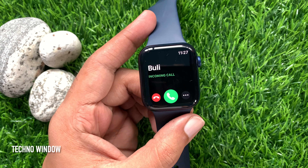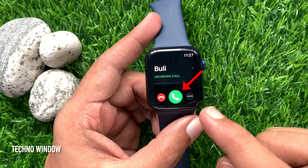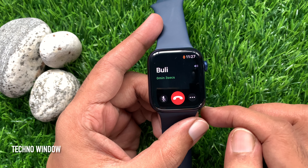First, you need to answer the call on your Apple Watch. Answer the call by tapping the green phone button on your Apple Watch face. Phone call received on my Apple Watch.